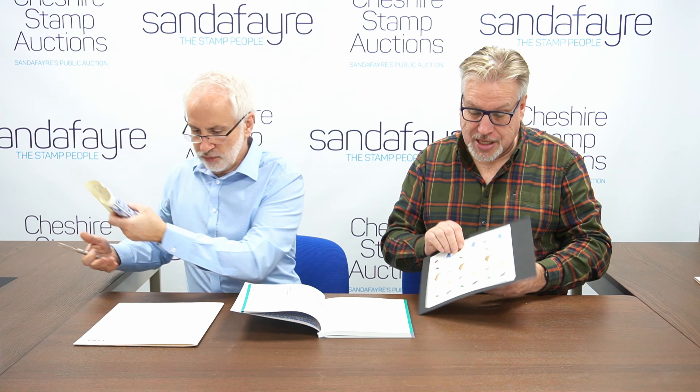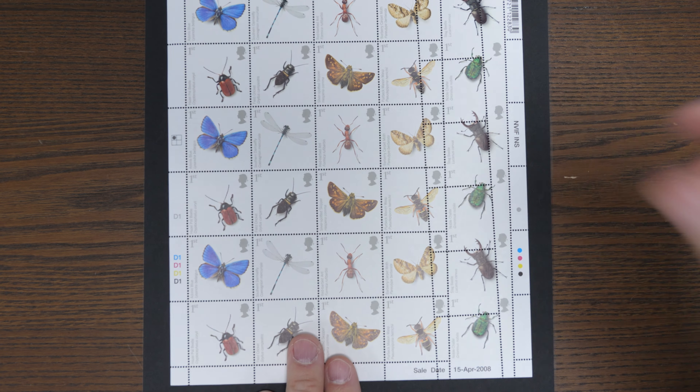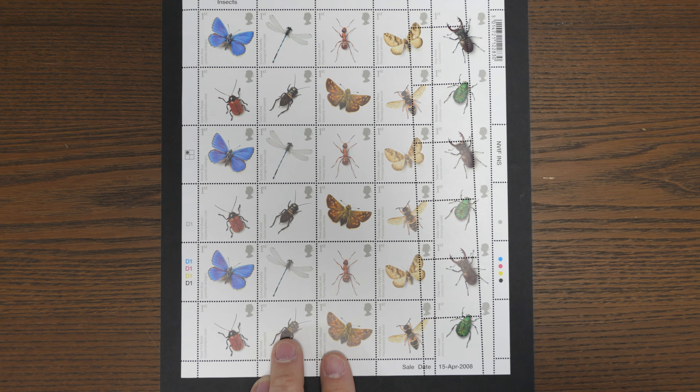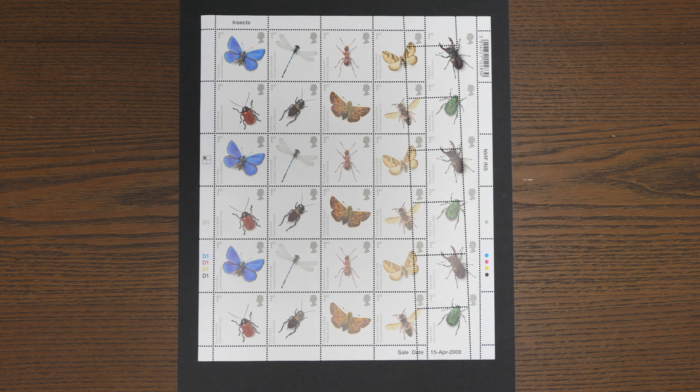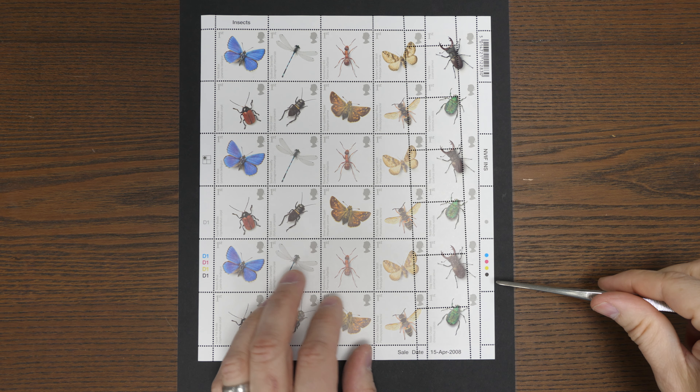I've gone to the complete opposite end of the scale — to 2008. Vincent's going to put this under the camera. It's quite a spectacular perforation error. If you look at the right-hand vertical column, you'll see that the perforating head is completely out of line and it affects the two rows at right.